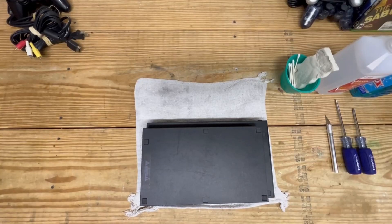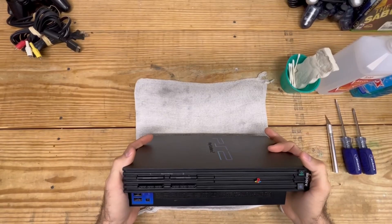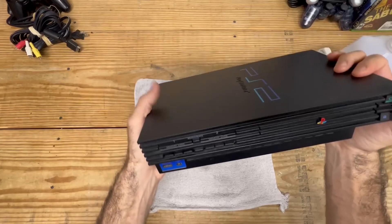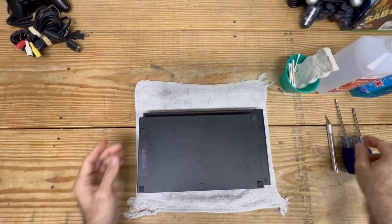Hey, how you doing? Welcome back to the channel. Today we're going to take apart, clean, and restore this PlayStation 2 fat edition, because I picked it up online fairly cheap. But man, did it come disgusting. I tried blowing it out earlier - the vents were completely clogged. I also ordered a tray since it was missing. Let's go ahead and get right into it.